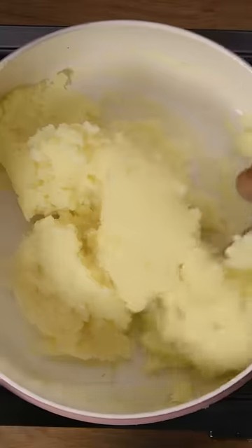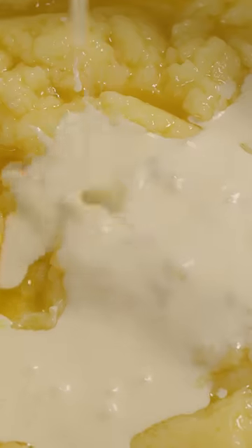Pass the potatoes through a ricer, then stir with a wooden spoon over medium heat until steam starts to rise. Add one quarter of the butter at a time to the potatoes, stirring until melted, then repeat.